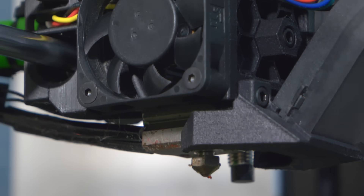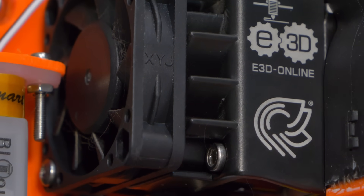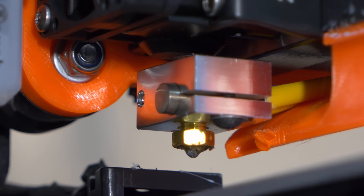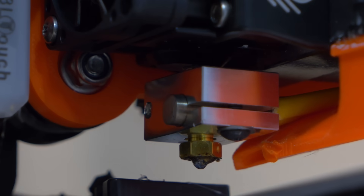And that is clogged nozzles. Even though this subject has been covered a billion times, questions still come up. So I figured today we could look at the anatomy of a hotend, discuss how they work, why clogs and jams happen, and also all the ways I tend to clear them up.